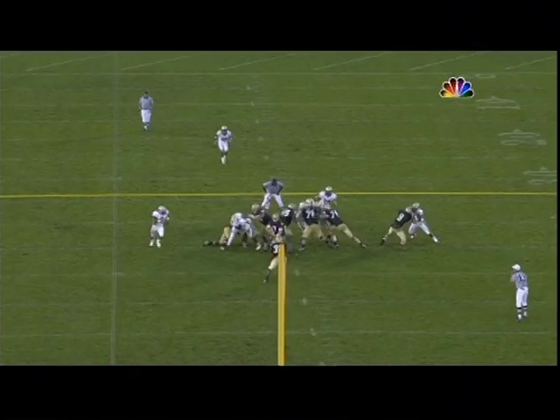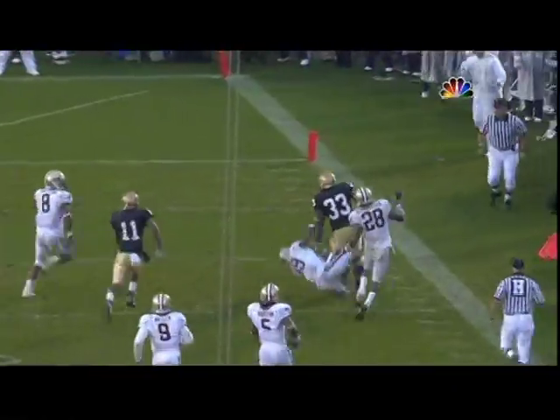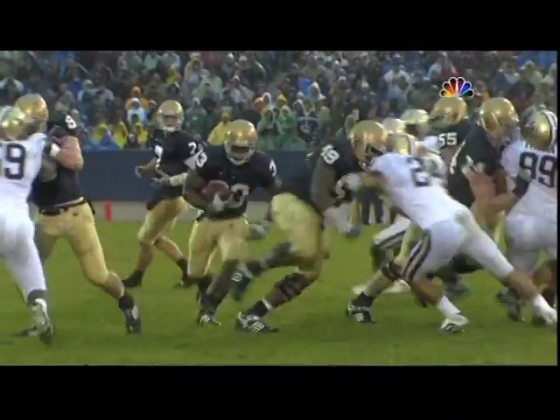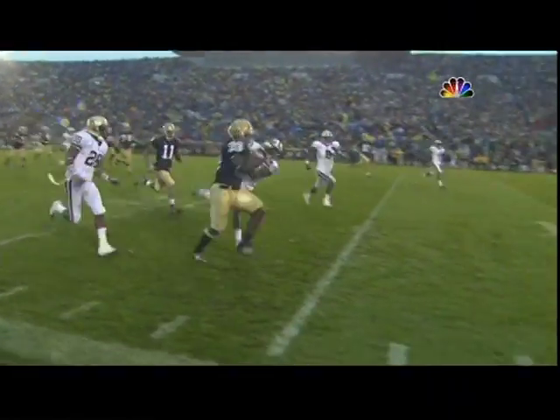Eric Olsen had to do a good job — watch Olsen, watch Young. And again, even Chris Stewart getting a piece of his guy. There wasn't really a white jersey around. Chris Stewart did a great job of pulling his guy, pulled and got the first man in the hole, and that sprung Robert Hughes.